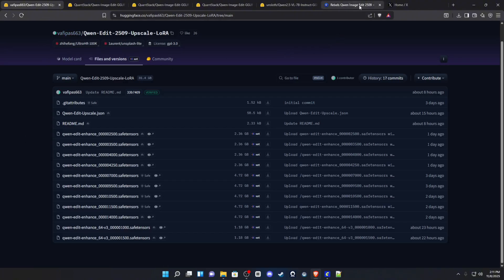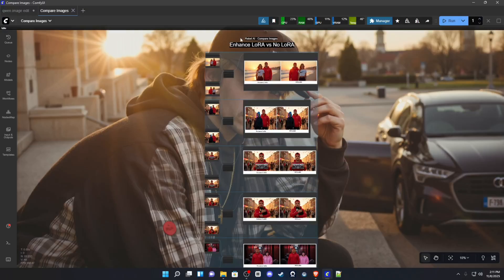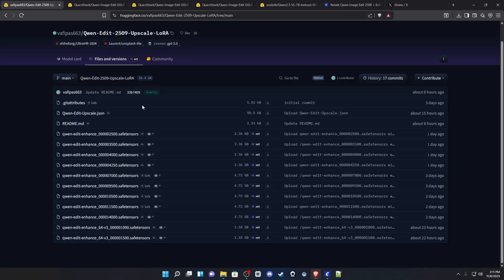This LoRA enhances the detail for Qwen Image Edit images. From the comparisons, you can see it does corrections on outline work and fixes that padded, smooth look that Qwen Image Edit tends to give. It provides that extra missing detail, making this model more viable for editing than it was previously.